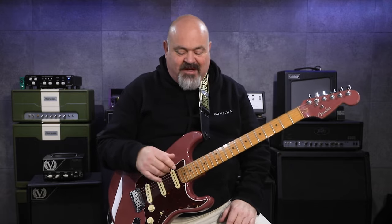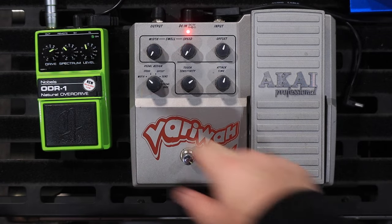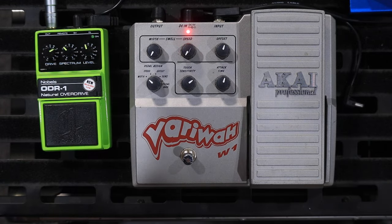The pedalboard is a pretty massive pedal. It's much bigger than your average wah pedal, but it does so much more than a normal wah pedal. So I'm going to go through it for you today.